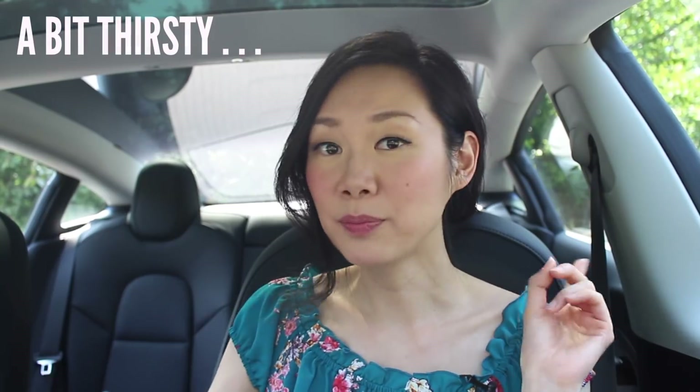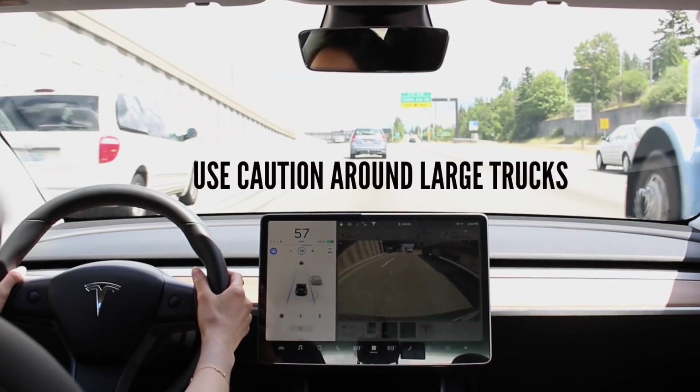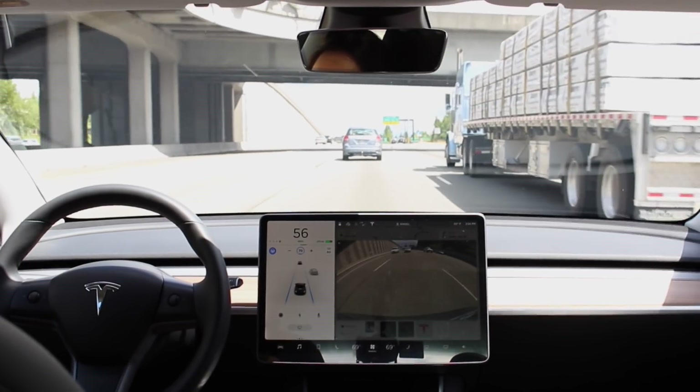Also watch out for semi-trucks. When my car is driving parallel to a semi-truck, it tends to hug close to the truck — not dangerously close, but more than I'm comfortable with. I'd recommend putting your hands on the wheel and just stepping on the accelerator to pass the truck entirely. The Model 3 has plenty of power for that.